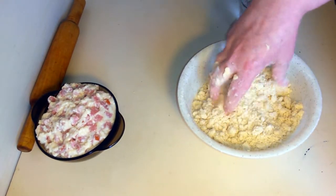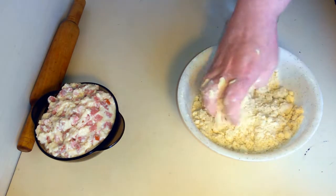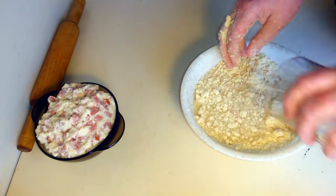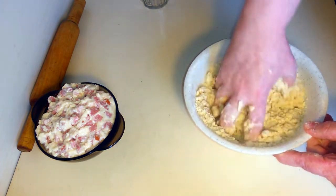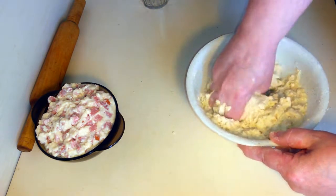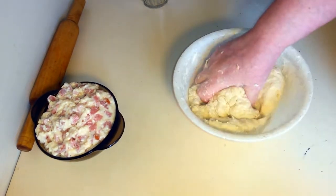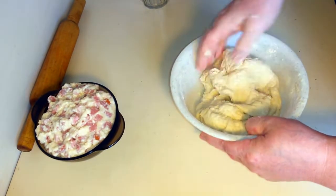У нас получилась вот такая крошка. Маргарин смешался с мукой полностью, и теперь он свободно замесится в тесто, когда добавим воду. Добавляем воду и замешиваем тесто. Тесто получится эластичное, хорошее.